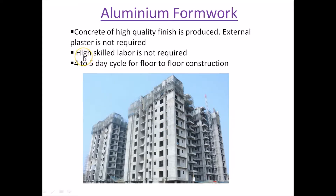Another important thing is that because this aluminum formwork is custom made, it is designed in such a way that very high-skill labor is not required. Ordinary labor can assemble and disassemble this formwork. It requires a four to five day cycle for floor-to-floor construction, meaning one entire floor can be constructed within five days, leading to very fast construction.